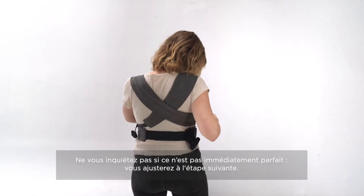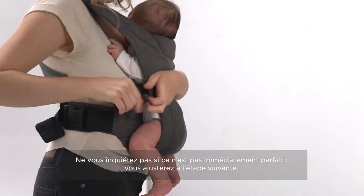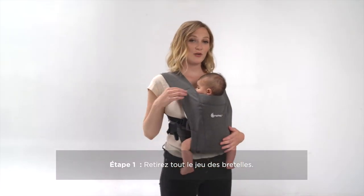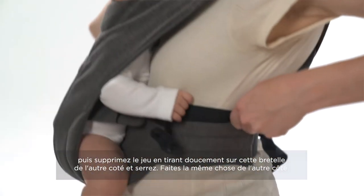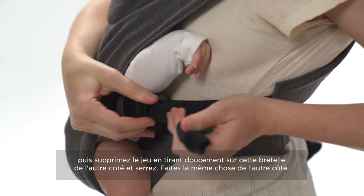Once your straps are secure, don't worry if it's not completely perfect right away. You're going to make adjustments to make the best fit for baby. You're going to want to make sure that you don't have too much slack, so you're going to lift them up and pull them down on the opposite side, pulling the webbing just a little bit tighter on both sides.